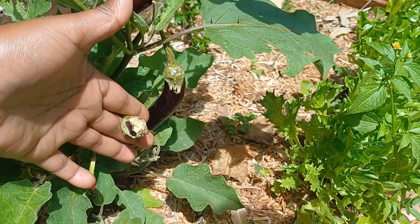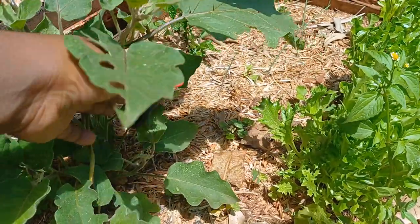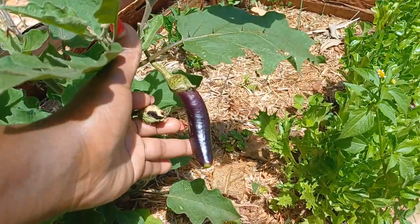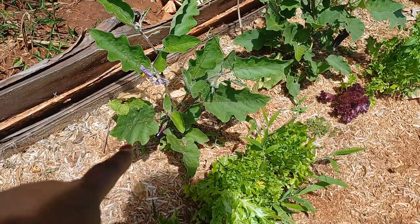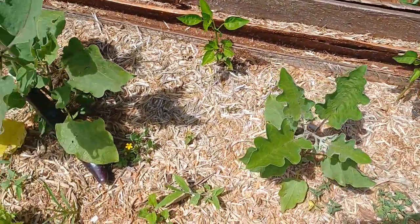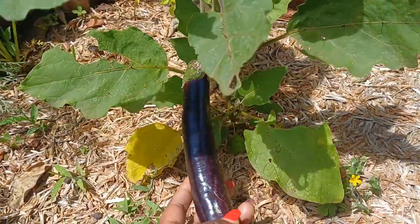Since I was using my hands I didn't manage to get the whole of it, so you can see there's a small part of it that remains, but we are seeing more eggplants. You can see some other eggplants — one has a small tiny one, and we have another one here that we should be eating soon. Look how big this is.